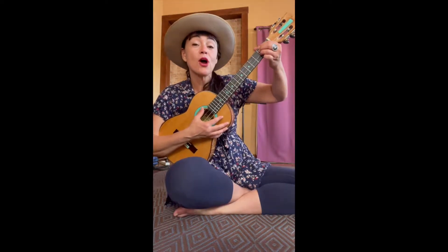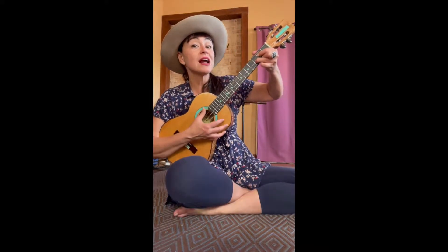Get ready! If you're happy and you know it, do all three: clap, clap, stomp, stomp, hooray! If you're happy and you know it, do all three: clap, clap, stomp, hooray! If you're happy and you know it, then your face will surely show it — if you're happy and you know it, do all three: stomp, stomp, clap, clap, hooray!